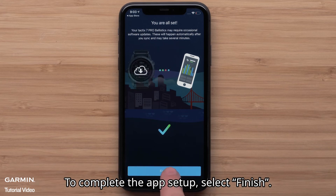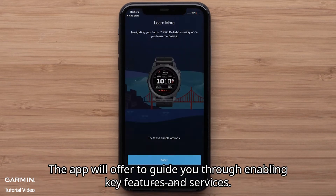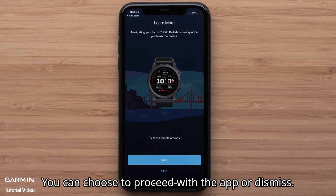To complete the app setup, select finish. The app will offer to guide you through enabling key features and services. You can choose to proceed with the app or dismiss.